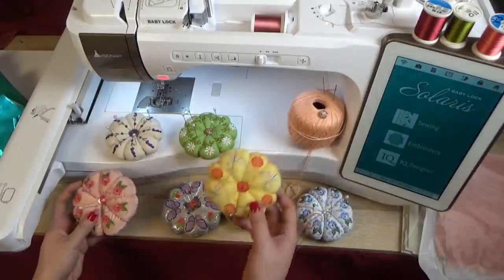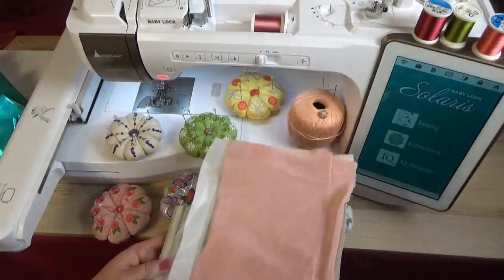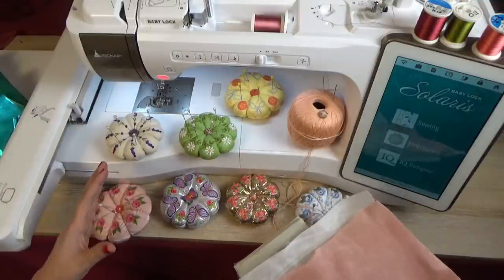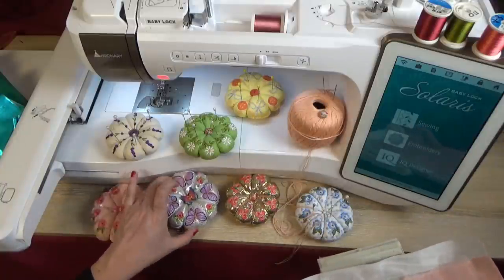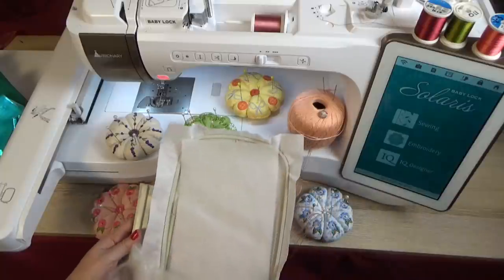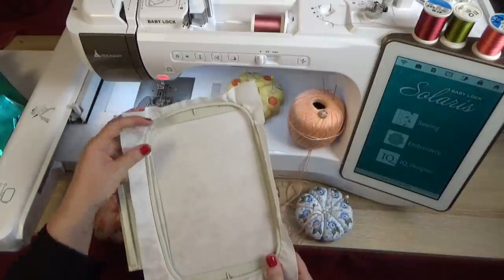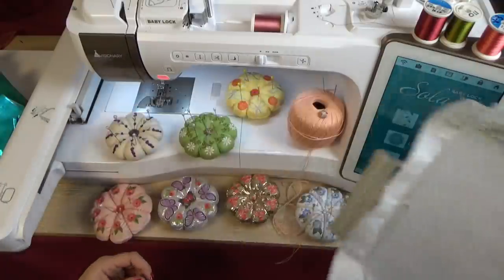You don't need a lot of stuff to make these pin cushions, and you can be creative and cut up old materials. On average they stitch out in about 20 minutes, though the butterfly takes a little longer. I've got my 5 by 7 hoop, already hooped with a medium weight cutaway stabilizer.